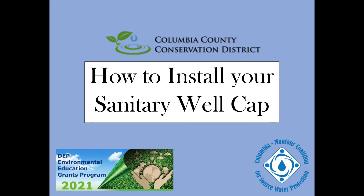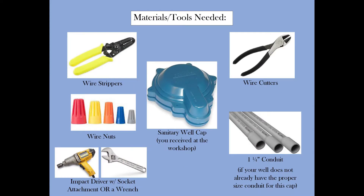How to install your sanitary well cap. To install your well cap, you will need your sanitary well cap that you received at the workshop.